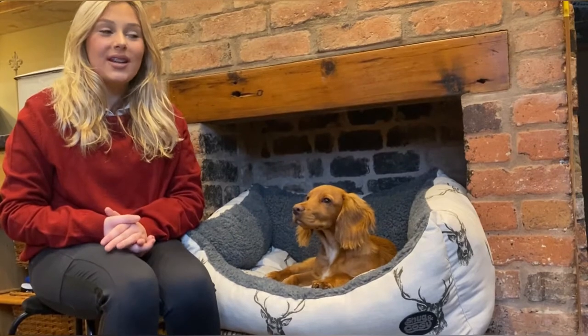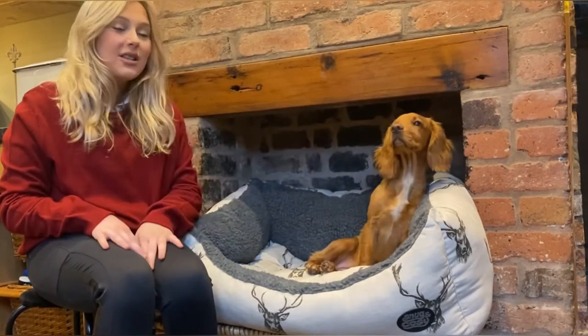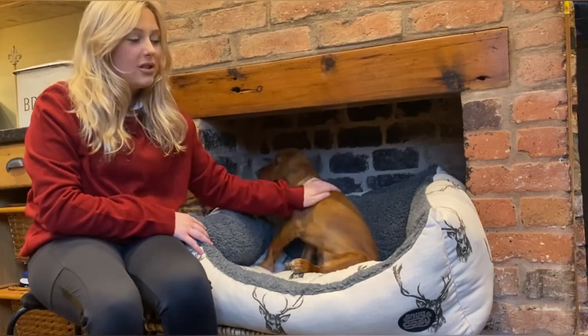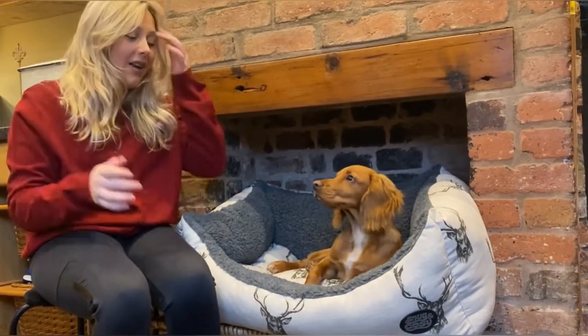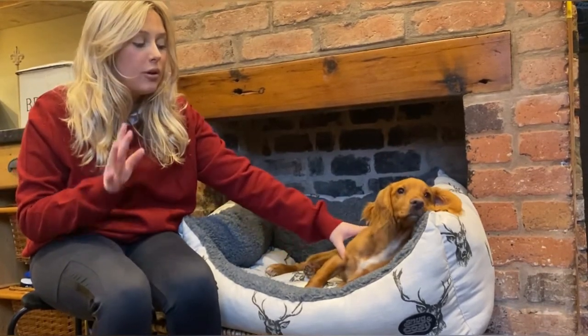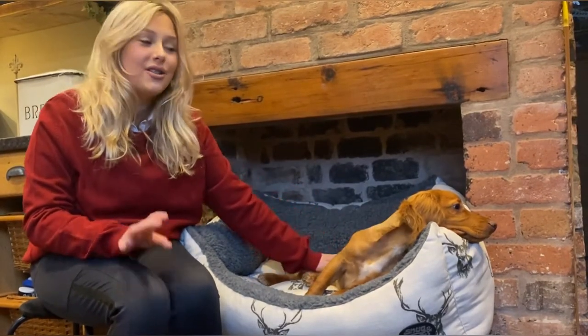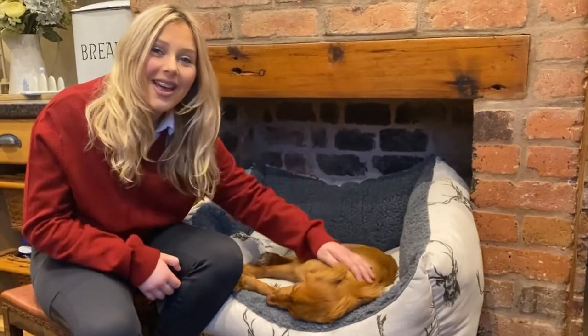Hi guys, it's Ellie Mae's Horses. Today me and Clem are going to be doing a video together. This is our first little video with Clem, and she has been given this gorgeous, snug, cozy, beautiful dog bed. We're going to be talking about this amazing dog bed, all its great features, and showing you how it works in action. Literally when I got this out of the packet, Clem just went to sleep — she is very much enjoying this. Look at my little face — are you enjoying it, Clem?